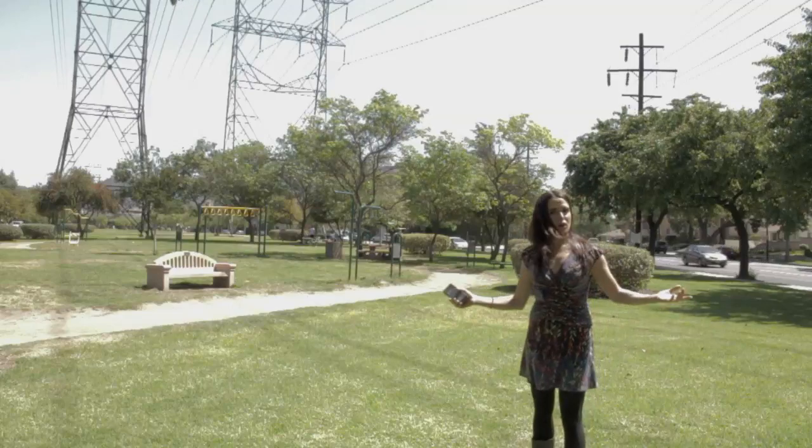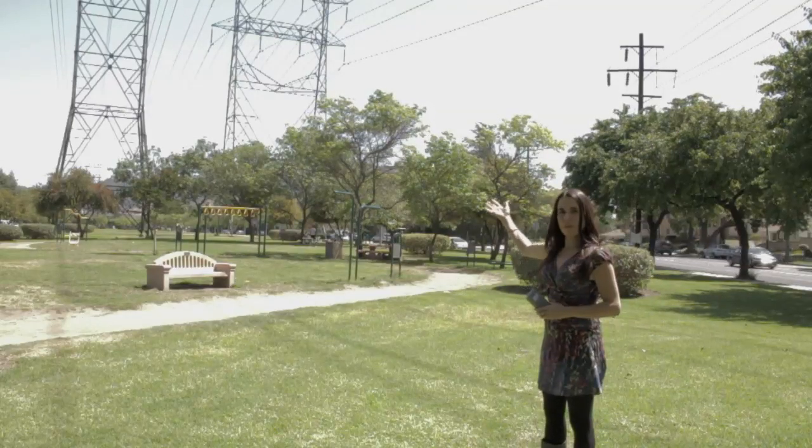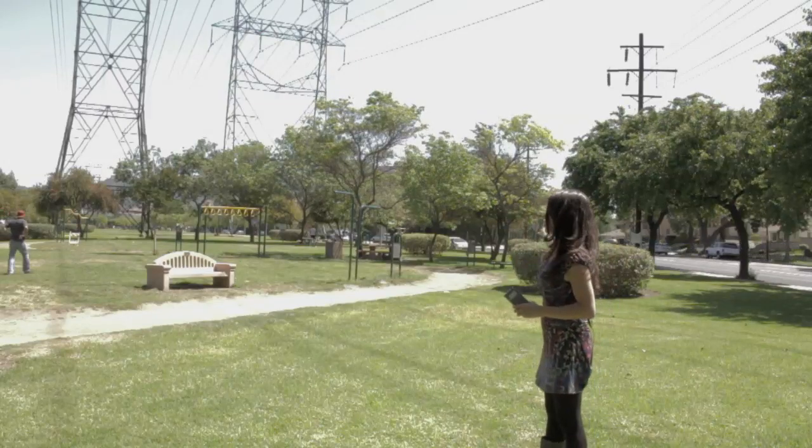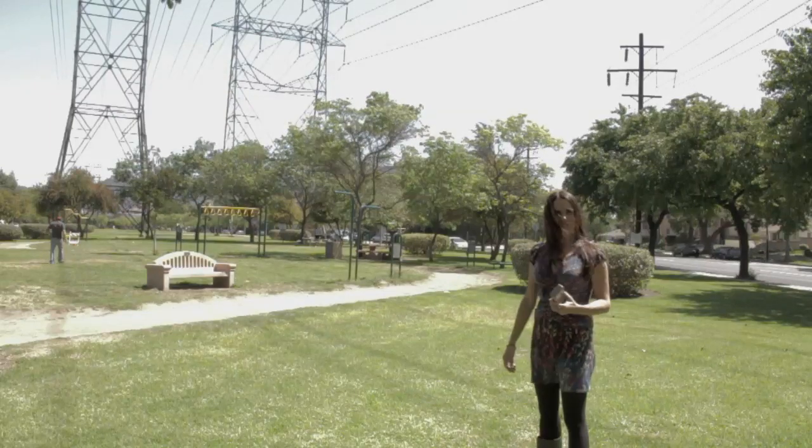I'm here in this fantastic park in Burbank. As you can see, there's these big, huge, massive power lines right here, and everybody's just working out underneath them, and I don't think it's such a great idea.